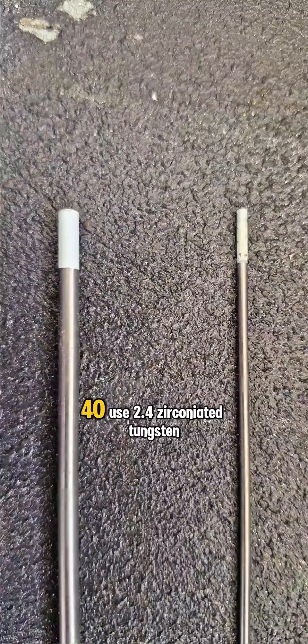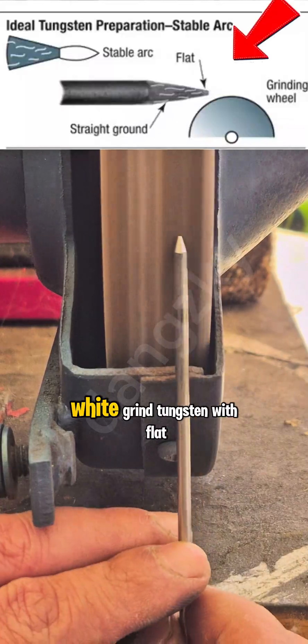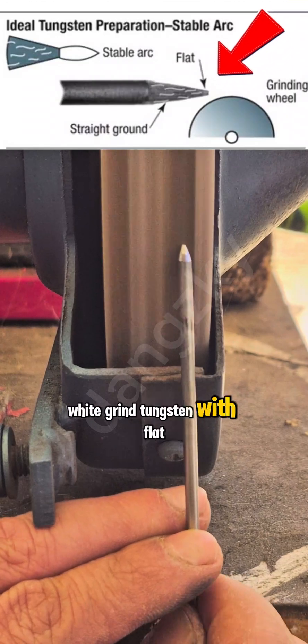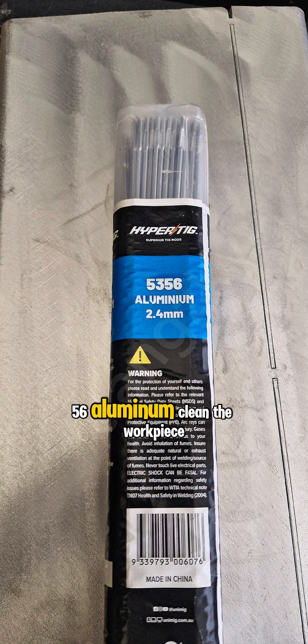Finish amp: 40. Use 2.4 zirconiated tungsten white. Grind tungsten with flat surface at the end. Our filler rod: 2.4, number 5356, aluminum.